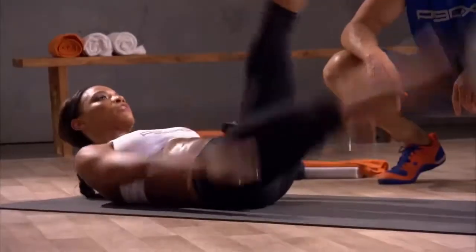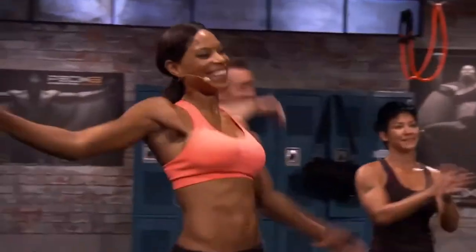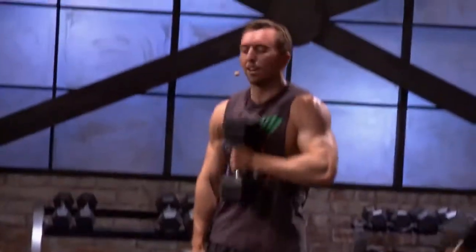It's fast. It's intense. It's exciting. It's fun. Let's go. Almost there. I can see the finish line.